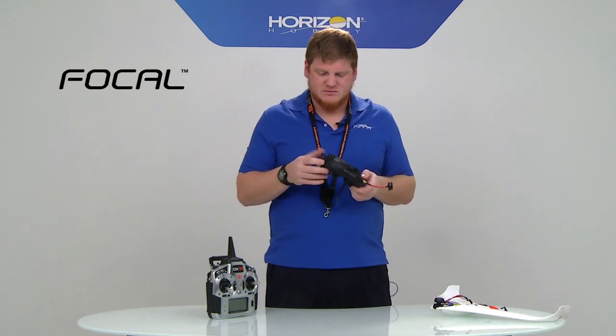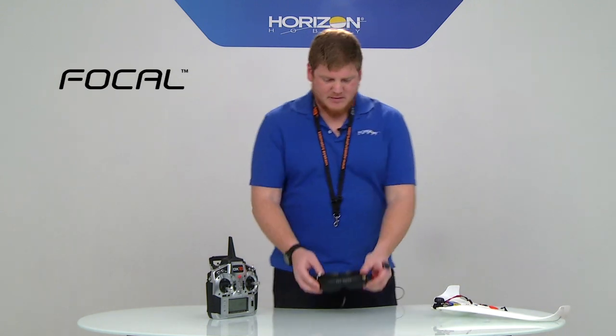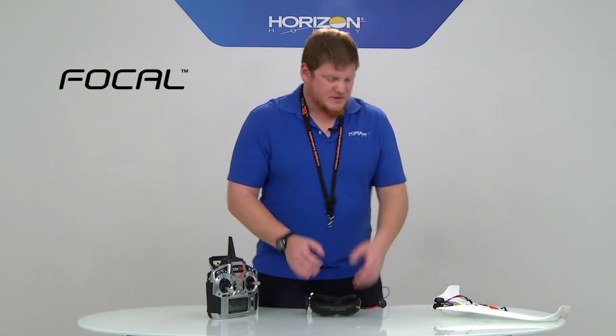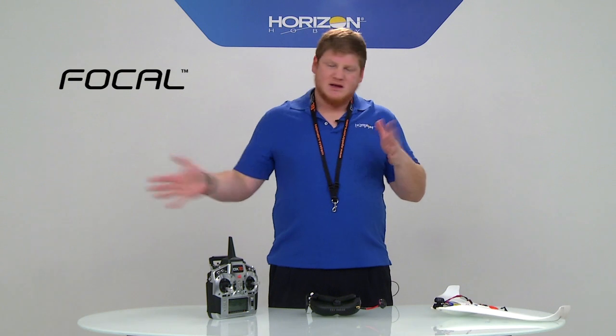You want to be really careful that if you're flying around other operators, you never change the channel when someone else is flying. But this system means you'll be able to set up quad racers, put them out there, and as long as nobody else is flying, you can change channels and everybody can get set to go without having to push buttons on the model.